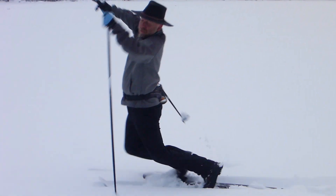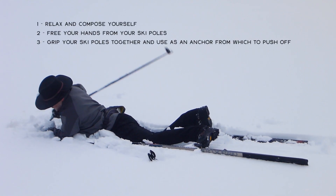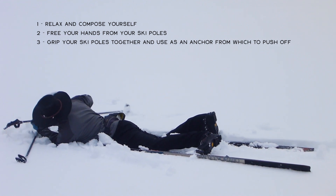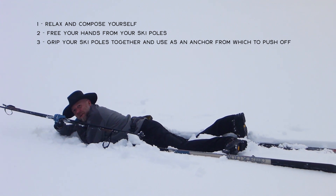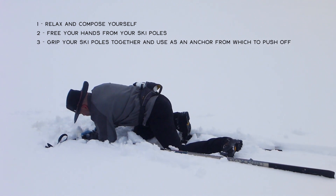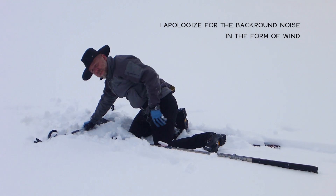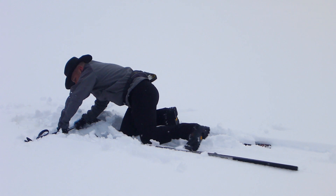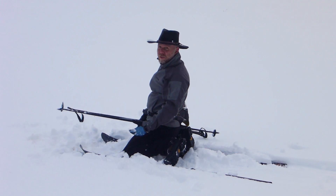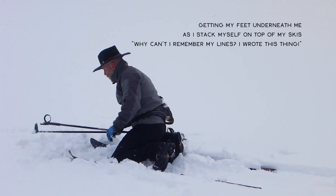Here I am skiing along and for whatever reason I pitch headfirst into the snow. Maybe my ski tip got buried under snow or got trapped underneath a branch I was skiing on top of. Either way, the first thing I want to do is relax. The second thing I like to do is remove my hands from my ski pole grips and bring those ski poles together in a parallel fashion. You can either push yourself back up to your skis, or if your skis are already parallel, bring them underneath you. From here I just slowly work my way back so I'm stacking myself under my skis, with my weight directly beneath my center, and then work to get straight up.